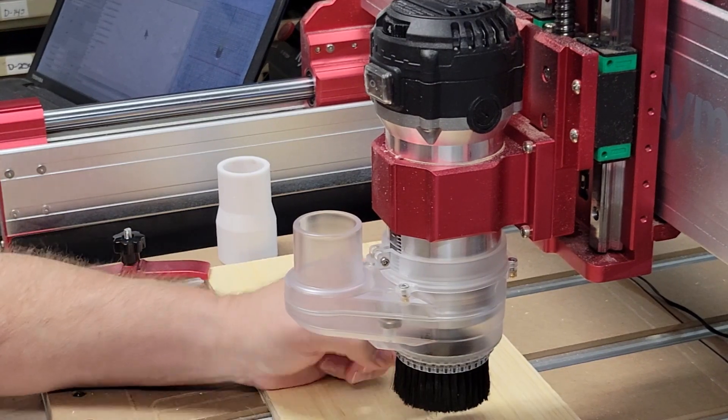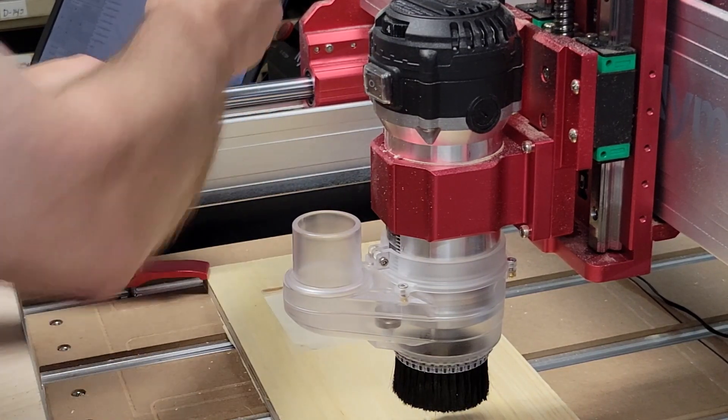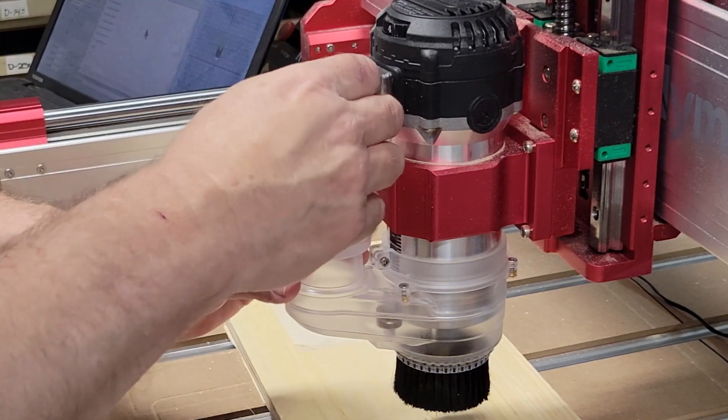All right, I've got that tightened up. I've got it hanging down about an eighth of an inch and let's fire this thing up and see how this one does as far as dust collection.